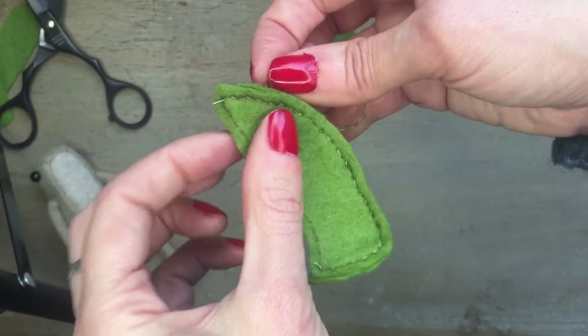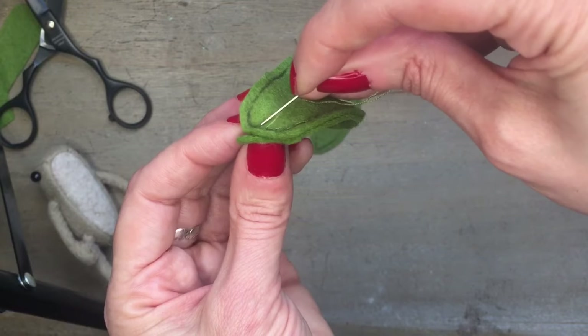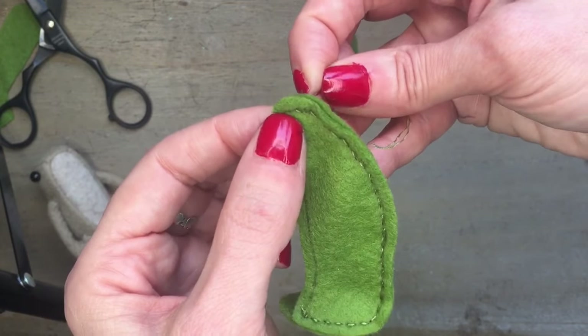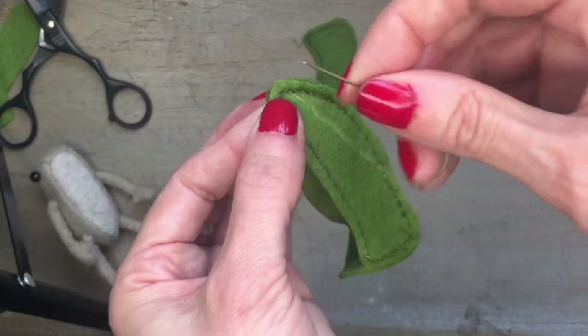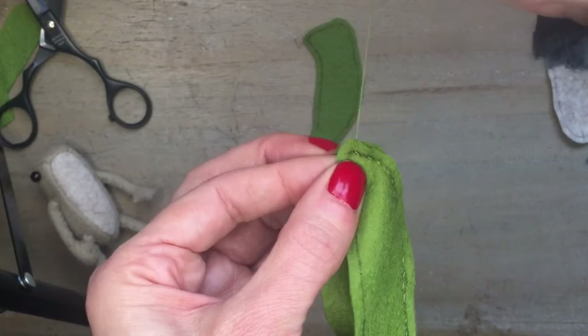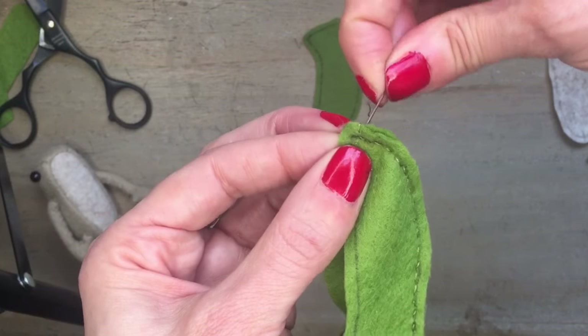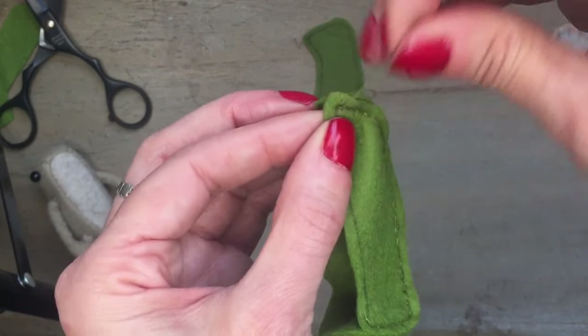On the last stitch, just make sure that you manipulate it to take the final stitch through point B like that, and finish your sewing with your preferred stitch. I like to do a couple of blanket stitches or over stitches.